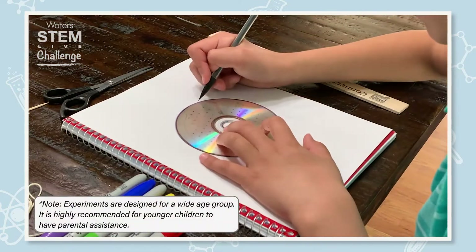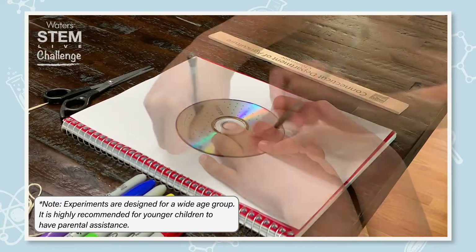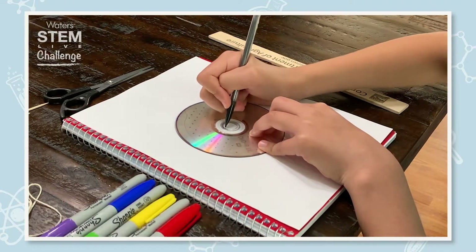First of all, we're going to draw a circle using a CD. Don't forget about the inner circle in the CD.